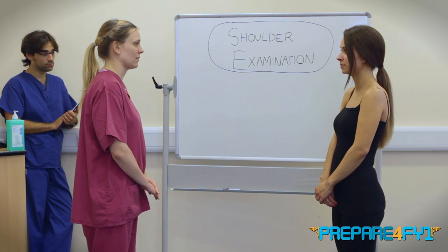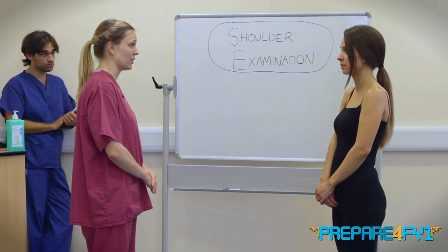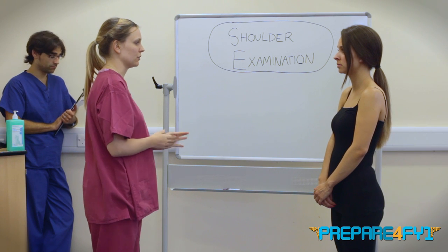Yep, that's fine. And if it's alright with you, as I'm going through the examination, I'll talk back to my examiner, explain the kind of things that I'm doing and what I'm looking for. Does that sound okay? Have you got any pain in your shoulder at all today? No, I haven't. So I'll just start by having a look at your shoulders.